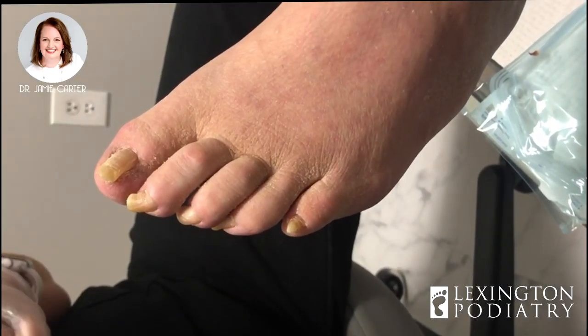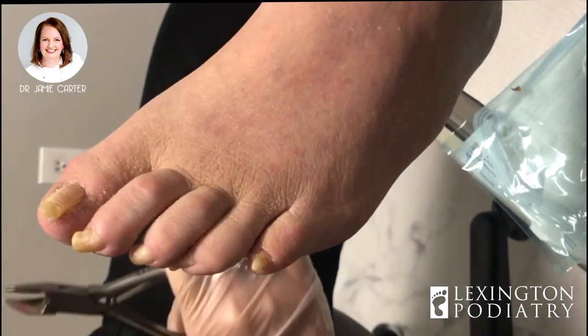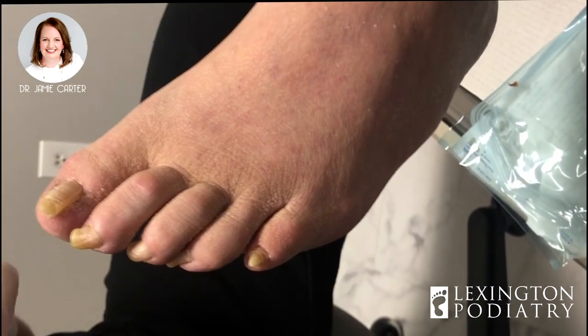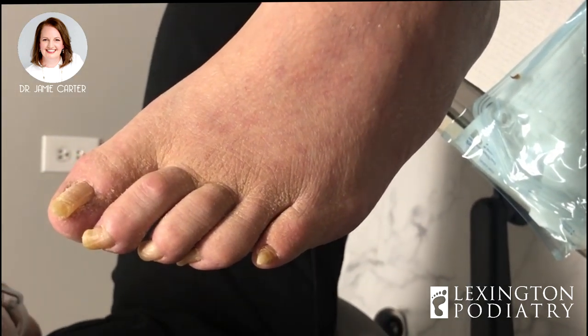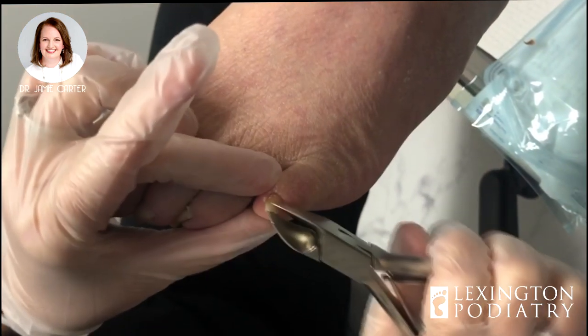Today this young gentleman is here for a toenail trim — these haven't been touched in a while. He did attempt the right foot but had an issue where he almost cut the tip of his toe off, so he decided that podiatric care was his best option.